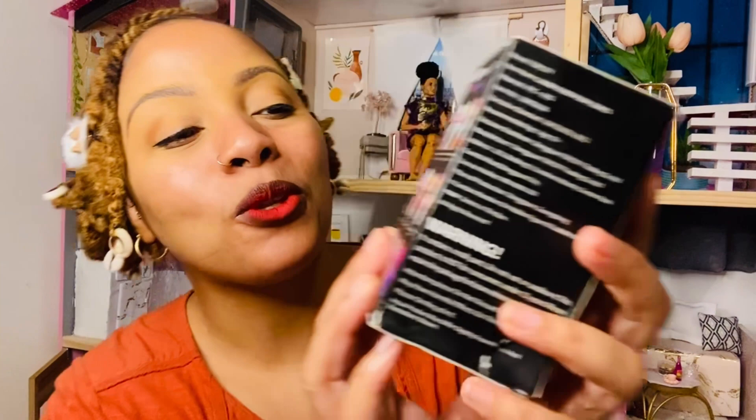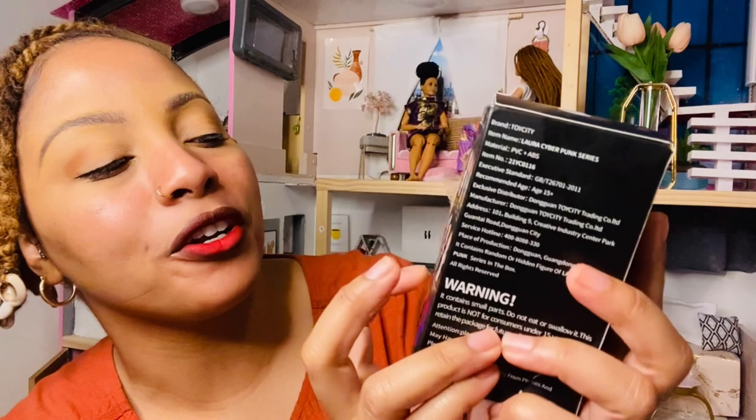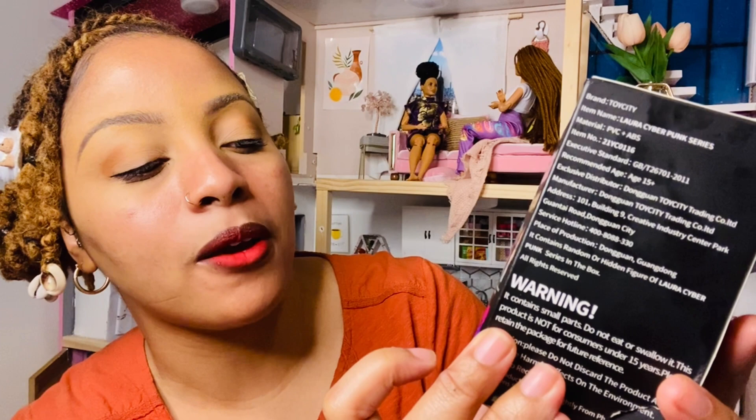Out of all of them, the ones I want most are Power Girl, Handheld Girl, Mechanical Girl, Laser Gun Girl, Fitness Ring Girl, and Roller Skate Girl. And obviously I would like the Chaser. Artificial Limb Girl is pretty cool too. So I got two of them, so I have two chances — let's see what we got.